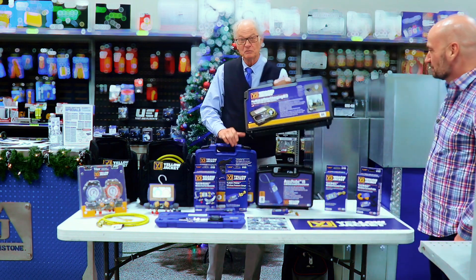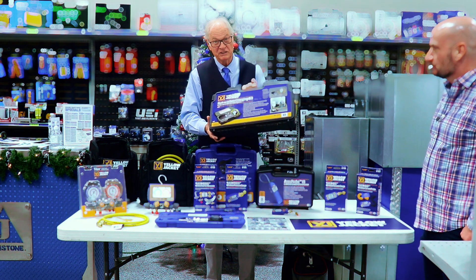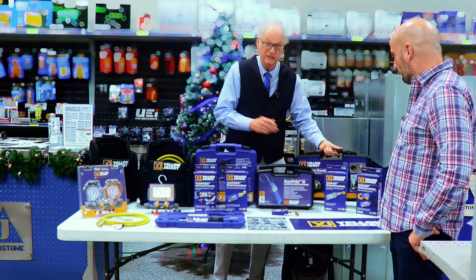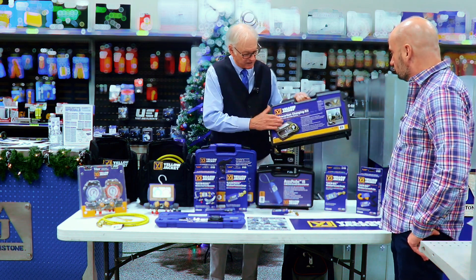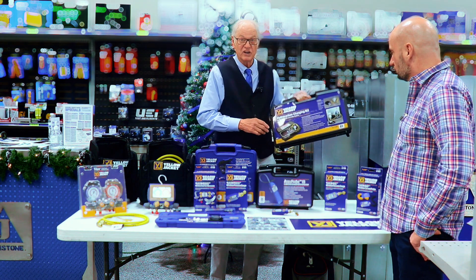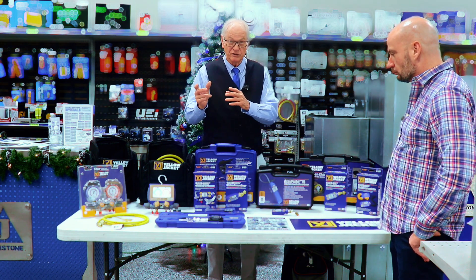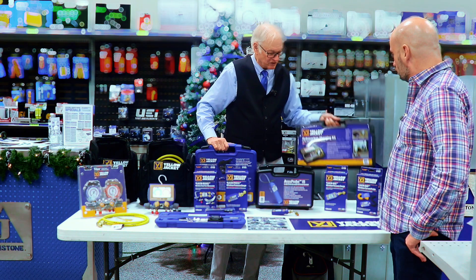For guys that do some commercial or appliance work, this is our hydrocarbon charging kit for R290 and R600. It includes a very sensitive scale because you're dealing with small increments of refrigerant. It also has a series of adapter fittings so it will work on pretty much any cylinder — including some that are proprietary to their brand. It's kind of universal.